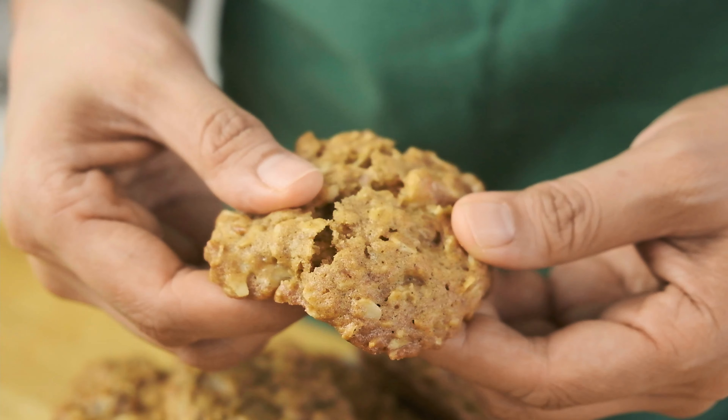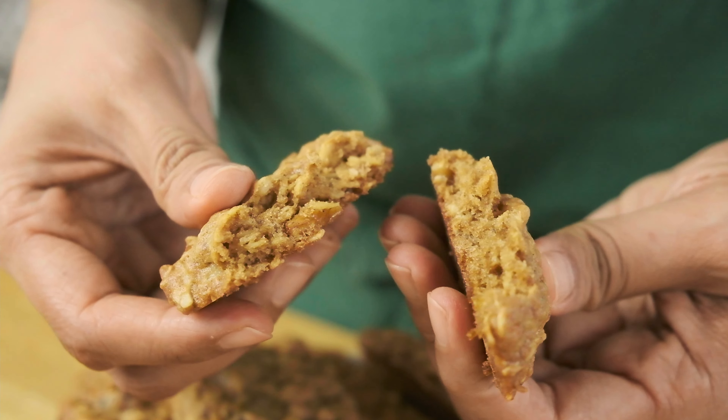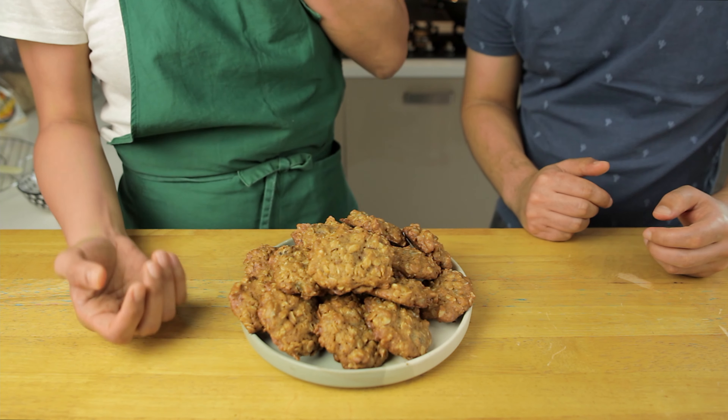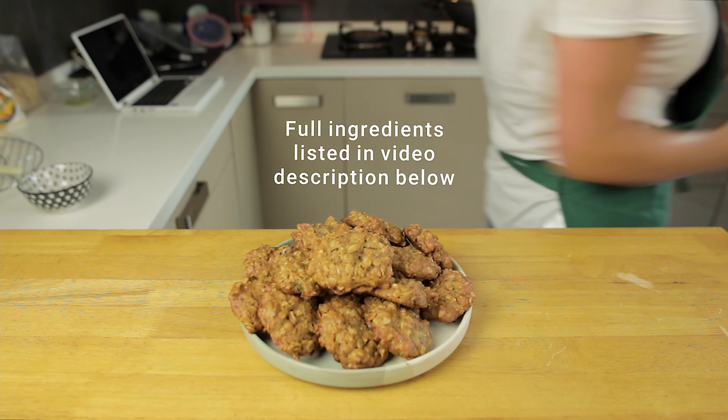Check out our sweet things playlist on the top right for other cake and cookie recipes. So that's it for today — we hope you enjoyed the video and that you learned something new. Stay safe and we'll see you in the next one.